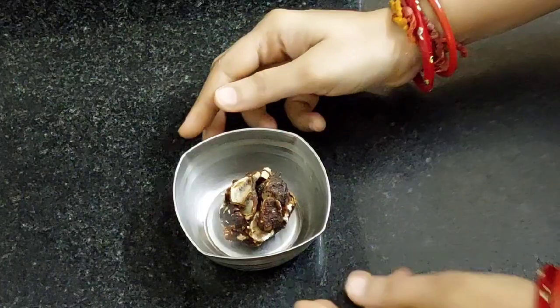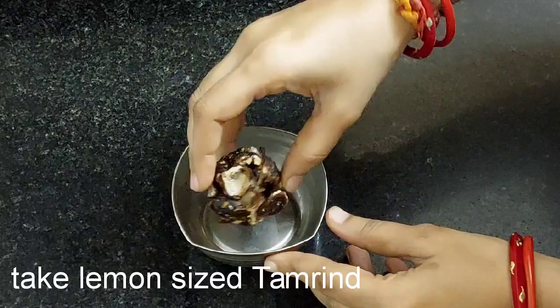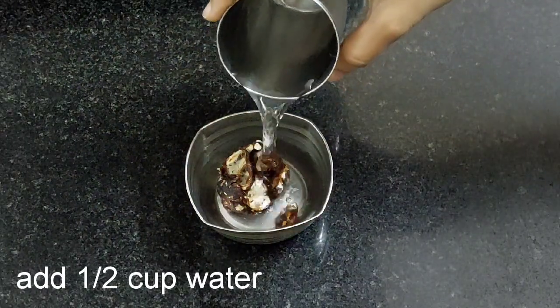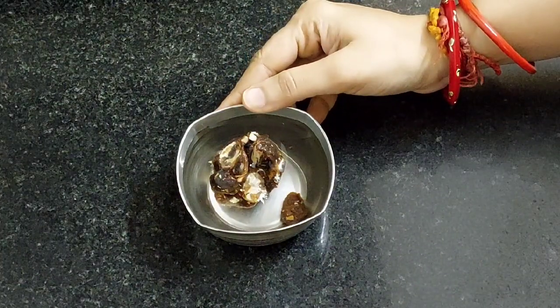So let's begin. First take lemon size of tamarind, add half cup of water, and soak it for half an hour.